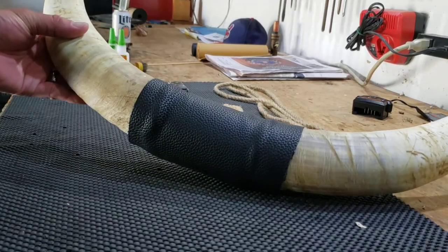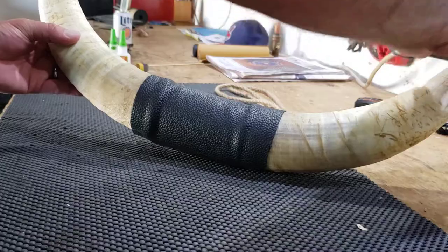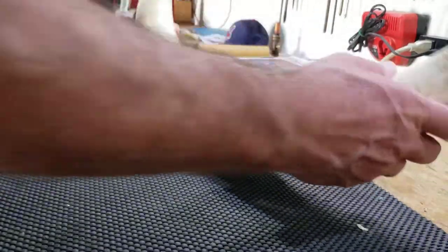Staple this on, then I'm going to add the black. I think that provides a lot more contrast with the black on the end of the horns.